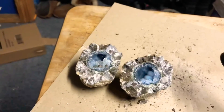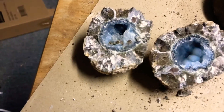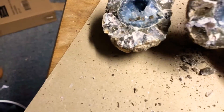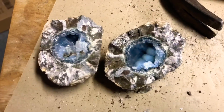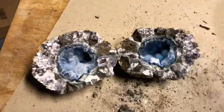Yes! Oh my god, yes — it's broken! Holy shit, this is gorgeous. I am so glad that it worked. Finally! Holy crap, this is worth the wait — look at this! This is one of the best geodes I have ever broken.